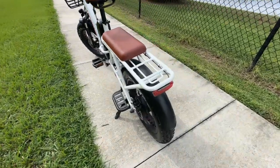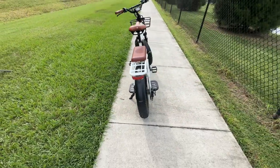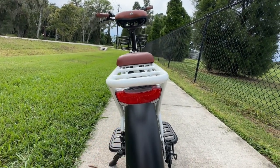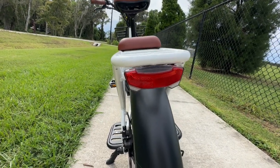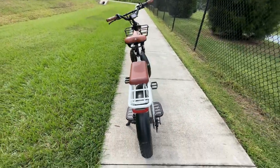Back here we have integrated taillights and a brake light, as well as blinkers. However, that's an area that could be improved upon because the blinkers are super small and hard to see in the daytime — a little better at night, but they're also close together. I like it when blinkers are completely separate from the main light so it's easy to see which one is blinking.